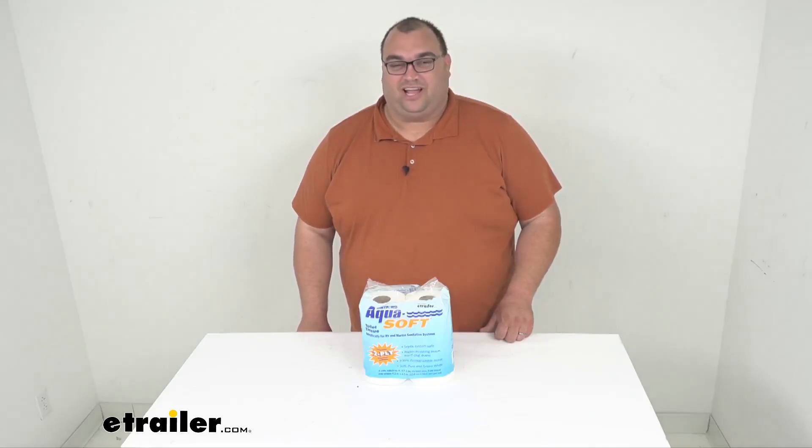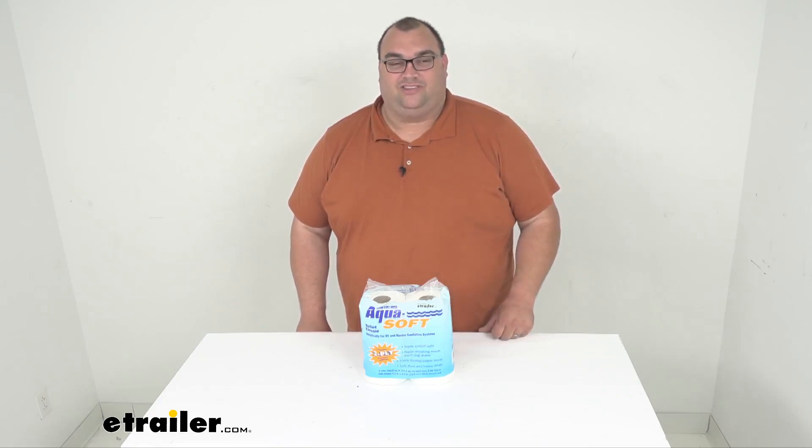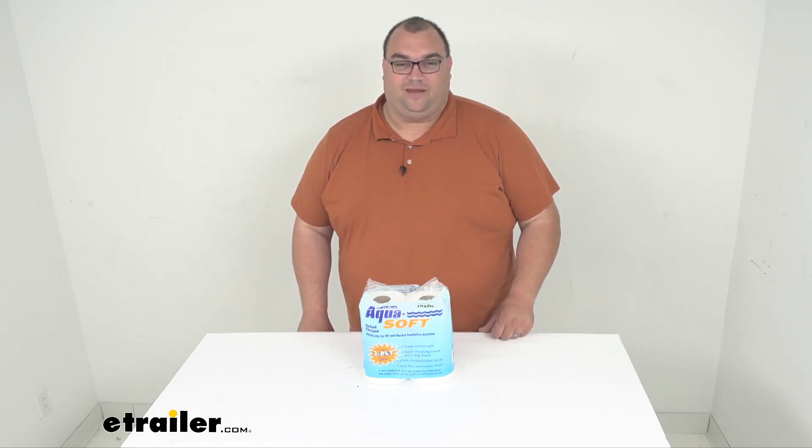Hello neighbors, Steve here with eTrailer.com. Today we're talking toilet paper, or toilet tissue — it's the Thetford AquaSoft RV and marine toilet tissue.